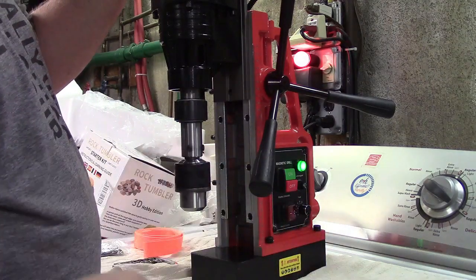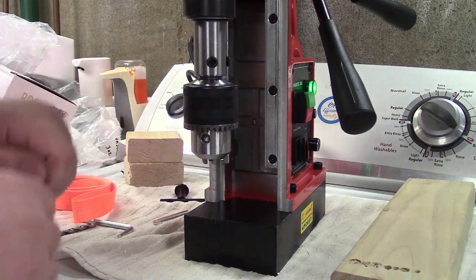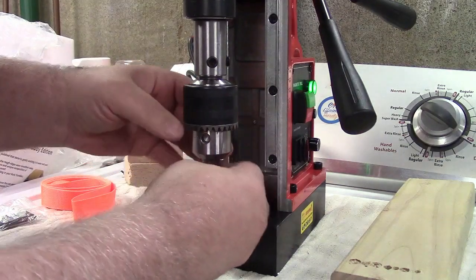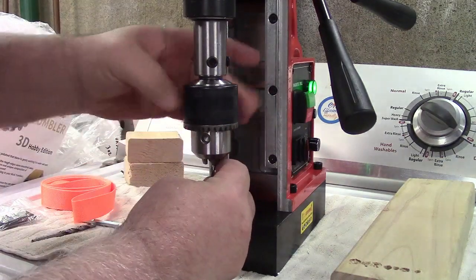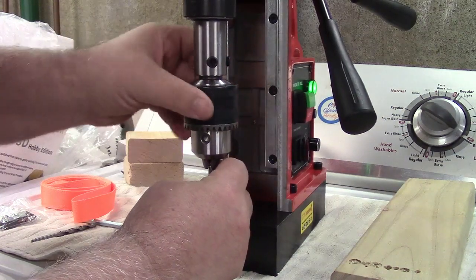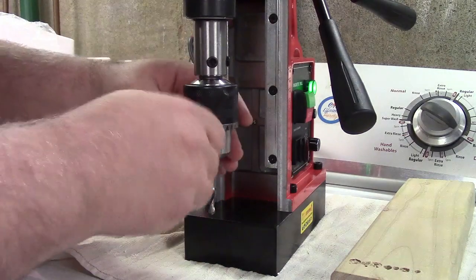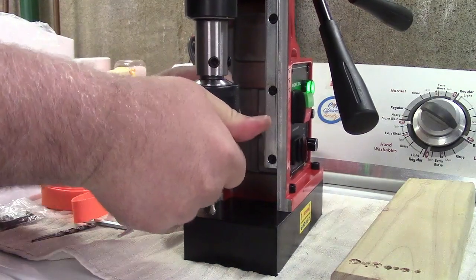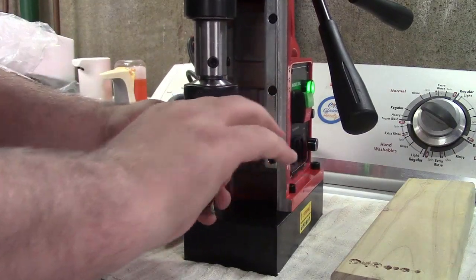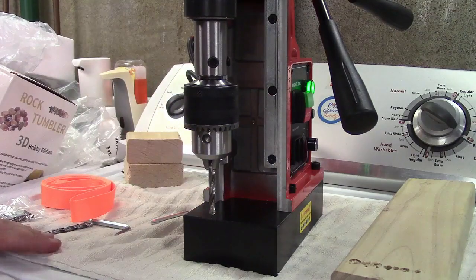The chuck operates like any other drill chuck — you loosen it by turning, put your drill bit in, I'm going to put it all the way up, screw it down until it's tight, and then you're going to use the key to go in here and lock that down. There are multiple holes; I recommend you go around just to make sure it's cinched down nice and tight.